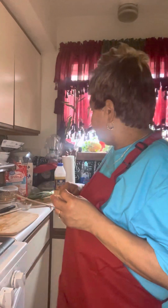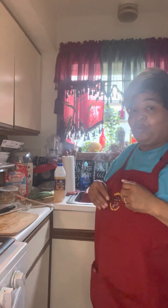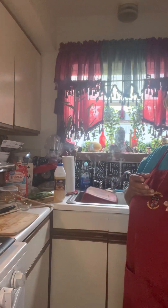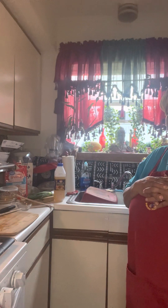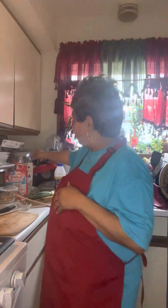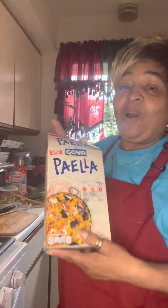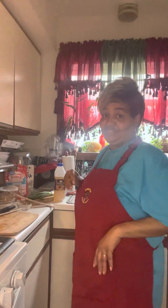Today we're making some paella. My granddaughter gave me the correct pronunciation for it — paella. I call it Pella Pella because I put a twist to this dish and it is delicious.